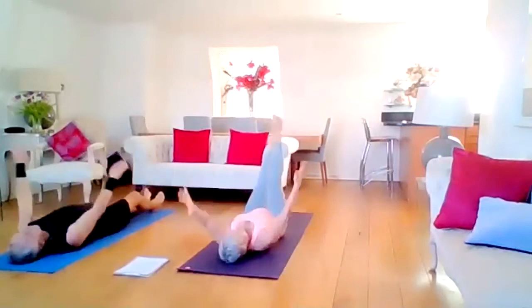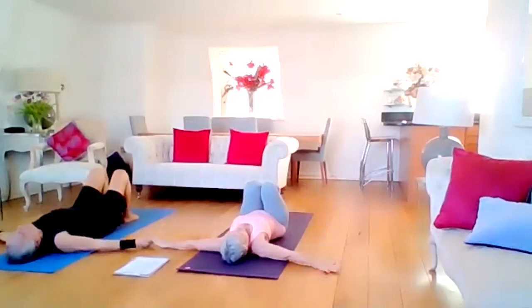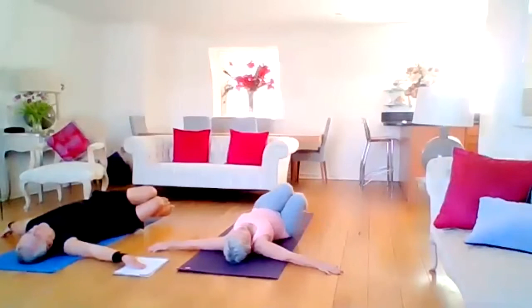Last one. Knees to chest, rock and roll. Open the arms nice and wide as if you're on a cross. Take an inhale and an exhale. Now hover the knees to the right — just hover them above the mat. We're right into the external obliques. Inhale back to the centre.